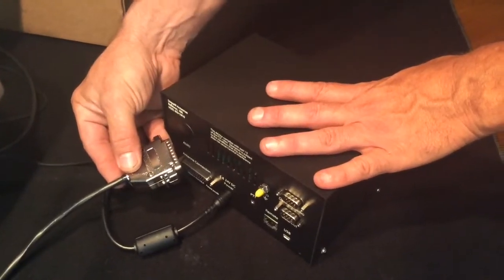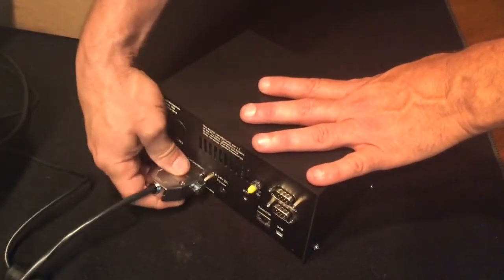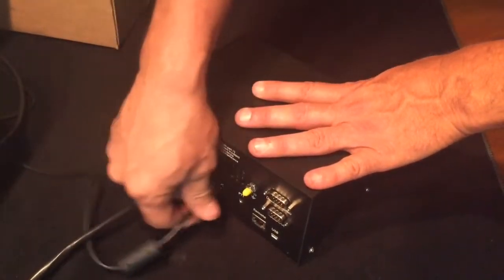Before connecting any connector to the controller, first unplug the controller, then connect the connector and plug the controller back in.